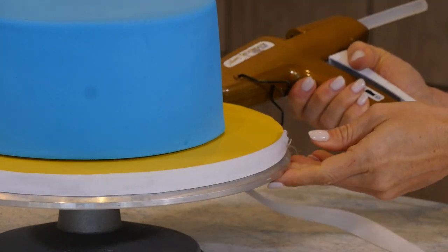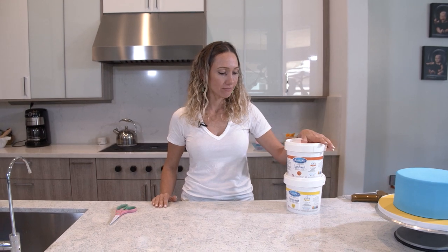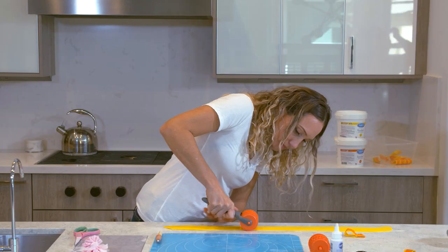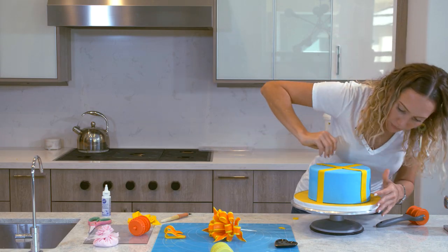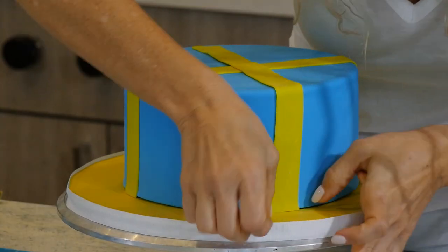The cake is ready and now we start with the decorations. I have yellow and orange fondant, which are the colors I used for my bow, so I'm going to make some ribbons to decorate the cake to match the bow. My plan is to make two ribbons just like if it was a real gift. I'll glue the first strip of yellow and then glue the orange strip on top so I don't have to build them one on top of the other.